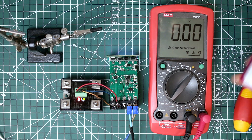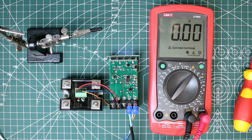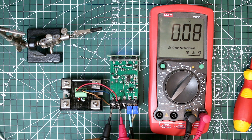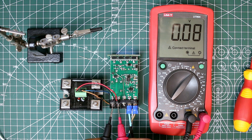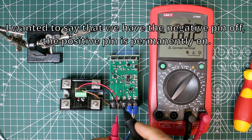Even if I heat up the sensor, the SSR is turned off. We don't have voltage here, we don't have GND. But the positive voltage is still out there.